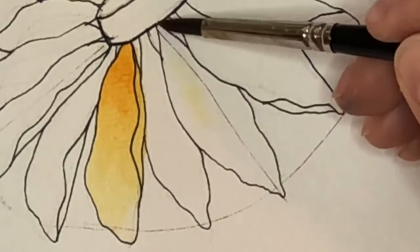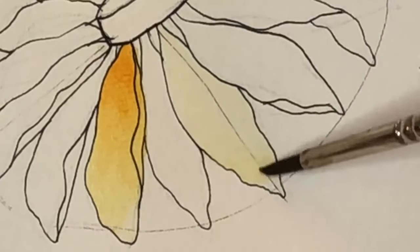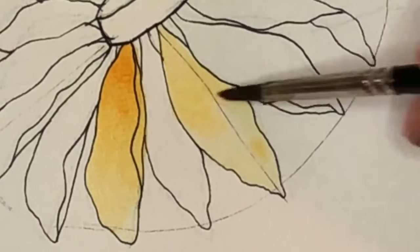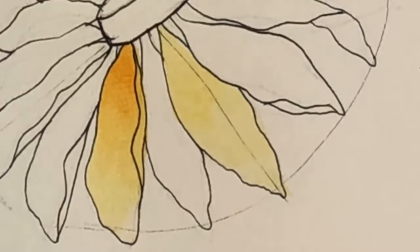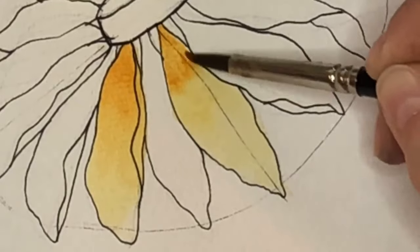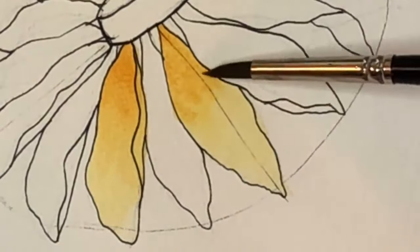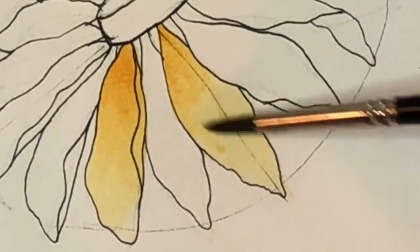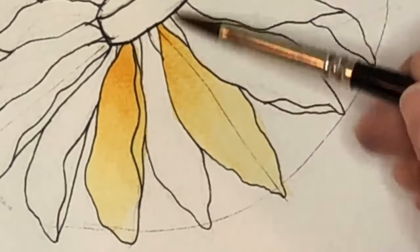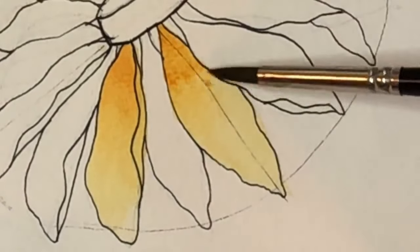I'm going to go ahead and paint this petal with just water. Then I'll grab a little bit of color and drop it in, pulling it all the way out throughout the petal. Then I'll get a little bit of that darker orange on my palette and put it just here where it's coming out of the center. I'll dab my brush off and blend those together — I don't want a very strict line where it goes dark yellow to light yellow. I want it to have a nice blend, and while it's wet you can always go back in and add a little bit more.